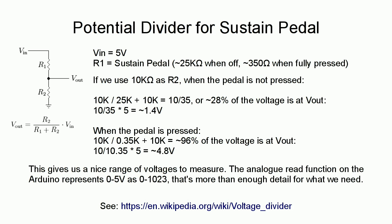What we can do is measure the output from the middle of a potential divider. The sustain pedal is a variable resistor which is about 25k when it's off and 350 ohms when it's fully pressed. If we put another resistor in series with that and measure the voltage from the middle, we can make the voltage range at the output much bigger. Using a 10k resistor, R2 is our chosen resistor, R1 is the sustain pedal, and we measure V-out from the middle.